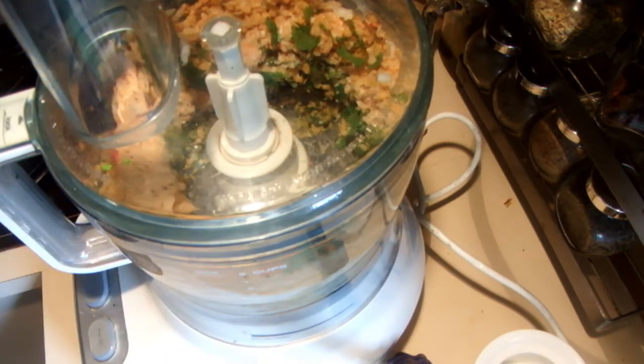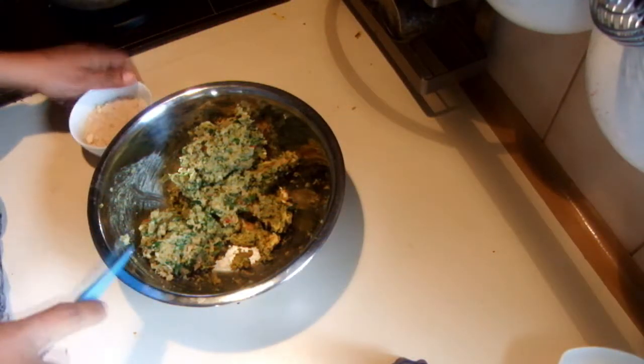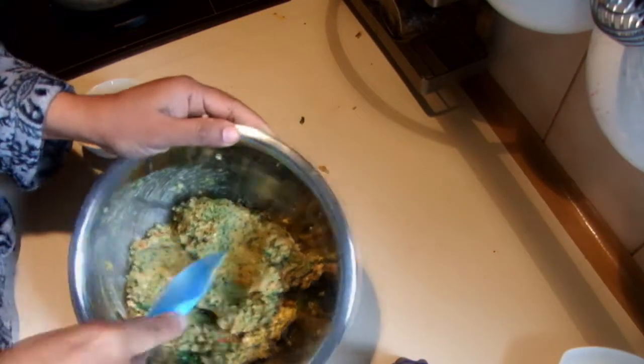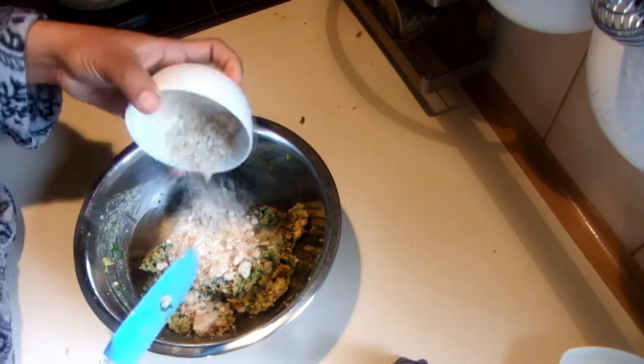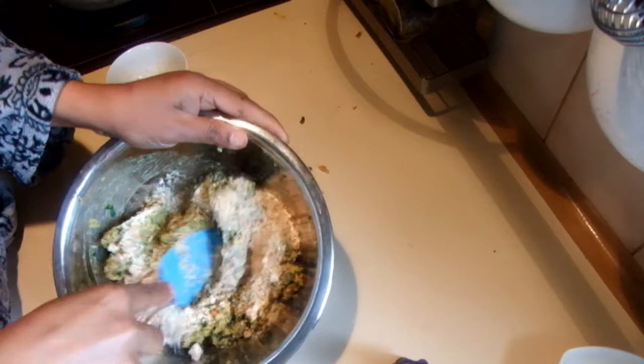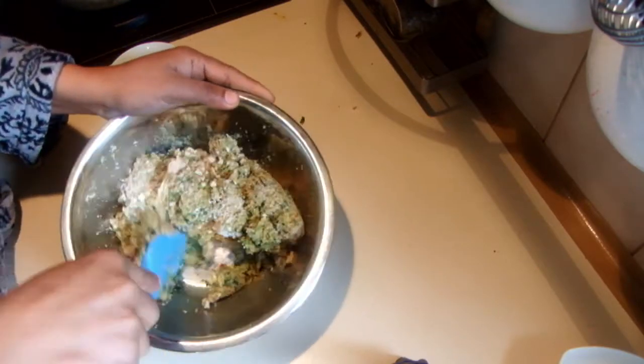That's it. I am going to transfer this into a bowl. The mix is a little sticky still, so I am going to add a little bit more breadcrumbs. If you can leave this in the fridge before you work with it, it's really easy to handle.